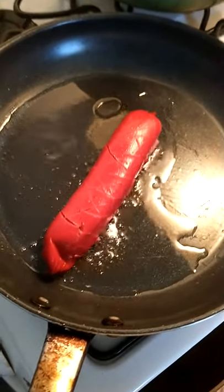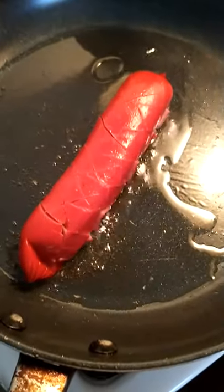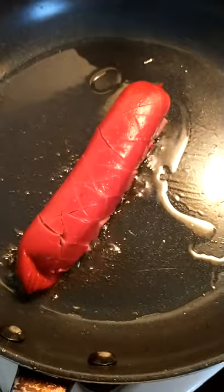Hey y'all, today we're gonna do a sausage roll. As you can see, I cut it crisscross all around it. That's that red smoked sausage — King Cotton, Circle B.